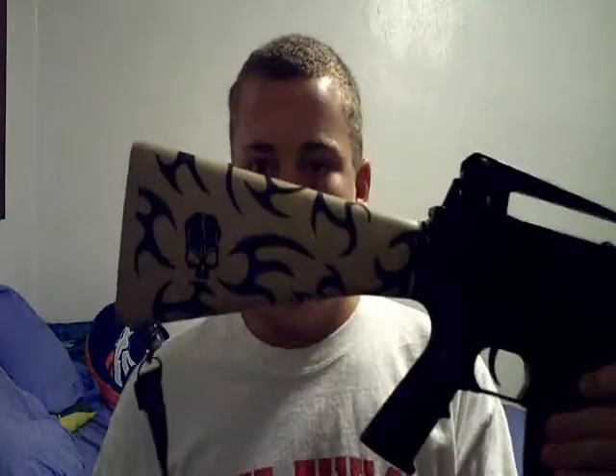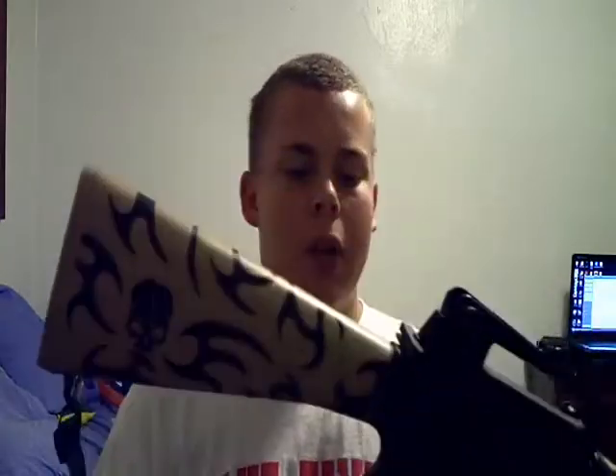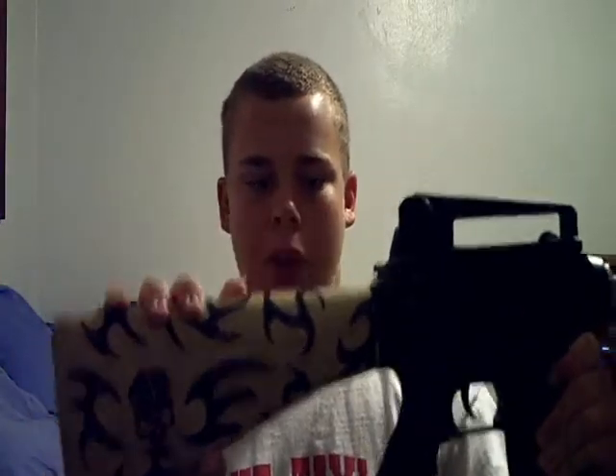The third type of stock is the non-retractable, non-foldable, and non-collapsible stock. It's pretty much just the M16 stock — it stays there. In some cases it is removable, but while it is on the gun it does not move at all.